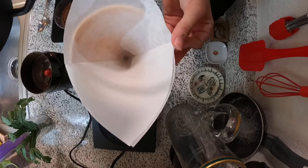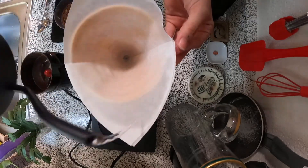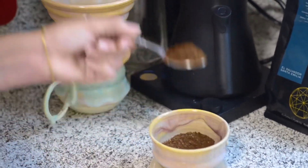Pre-wetting your filter removes any residual paper tastes and also warms your mug before you start brewing. Just remember to dispose of the water in your mug before you start brewing.